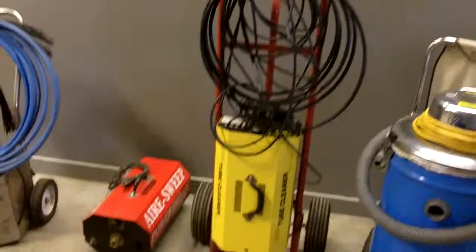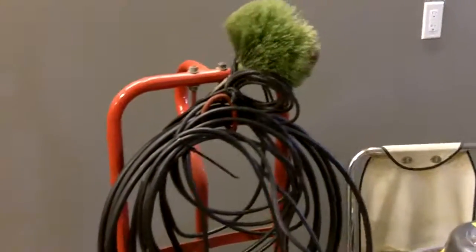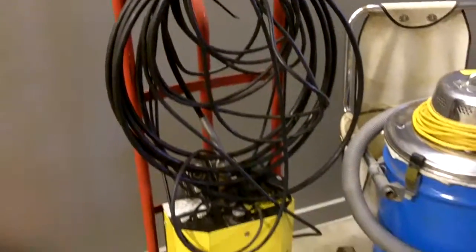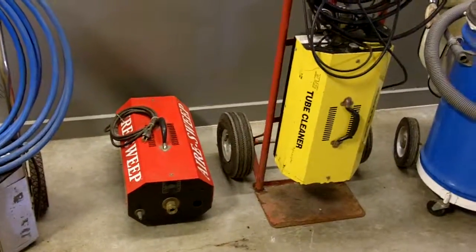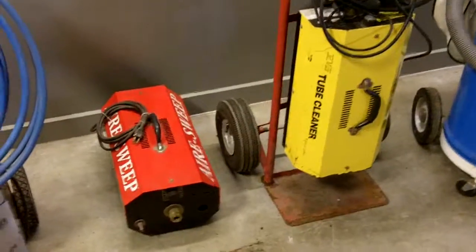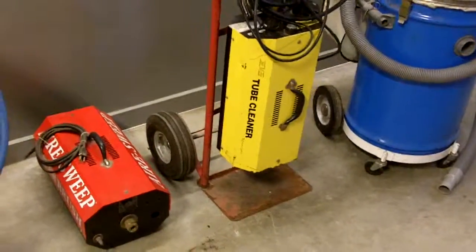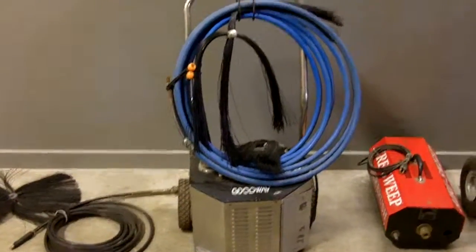We also have several brushing systems, primarily used in commercial applications. The first one is a Maxi Vac tube cleaner, which is converted to air pressure and you can run different brush heads on that. Then we have an Air Care Air Sweep, which is essentially the same thing — it's made by Maxi Vac, same unit, just a different color with some slightly different controls.